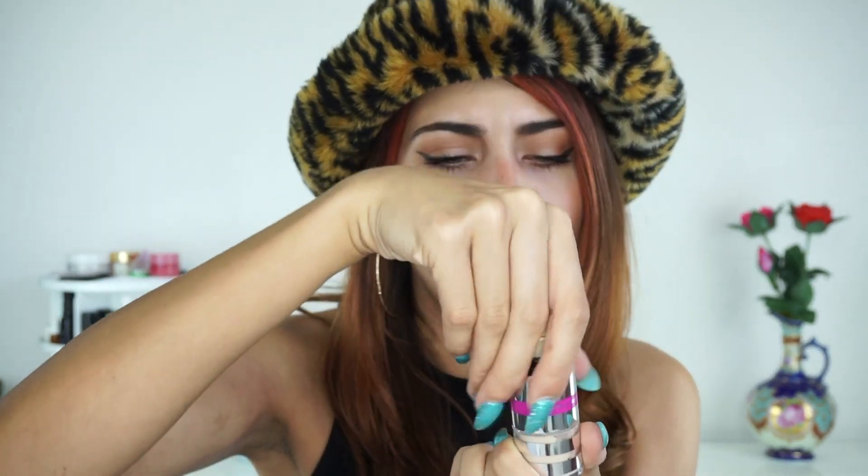I thought this might work on a refill system but I didn't see any refills on the website. You can separate the brush from the bottom powder part, but I would not encourage doing that — it goes absolutely everywhere because it's a loose powder, so just something to be mindful of.